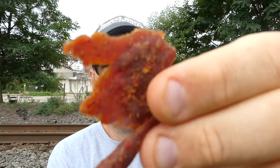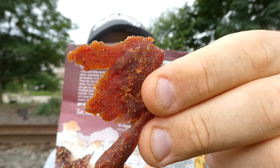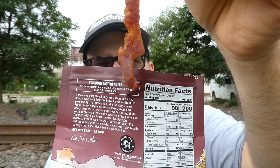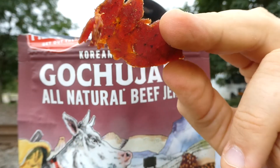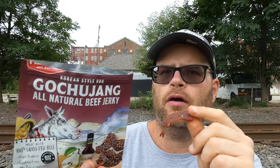It started sprinkling a couple minutes ago and quit, so it better not rain — the radar says there's nothing coming, so it better not, or mother nature's gonna have a problem. Anyway, there's a piece of jerky right there — look at that. That's a big piece of jerky. There we go — looks good. From Field Trip, their Korean style barbecue gochujang all natural beef jerky.